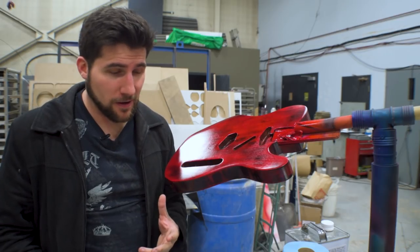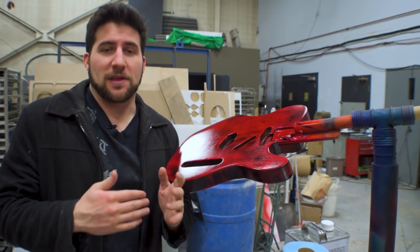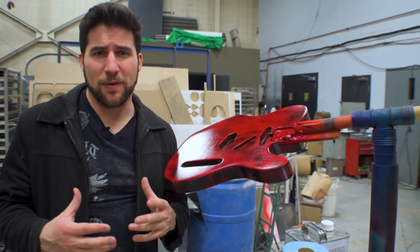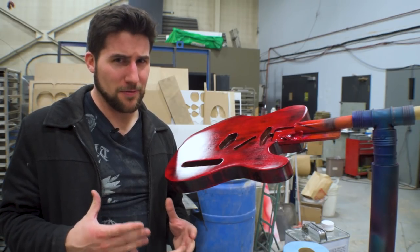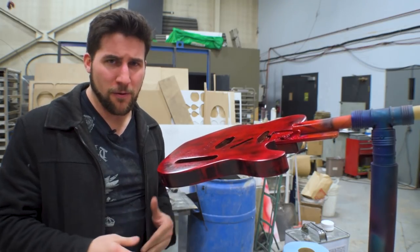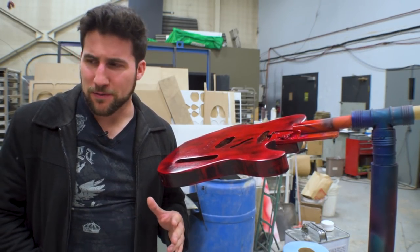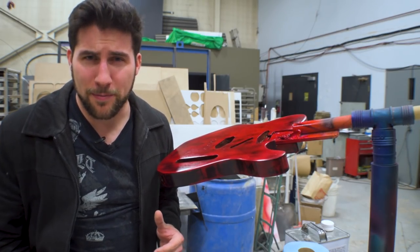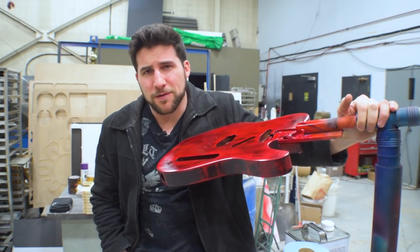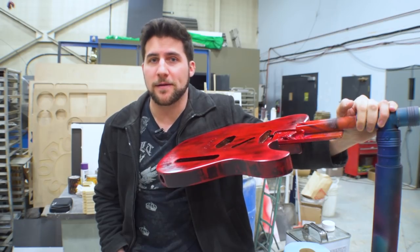Before we get into the demo, let's talk lacquer. Lacquer is something that builds by melting into itself — it doesn't build in layers. You've probably heard me say this before, which means you don't have to sand between coats, although a lot of people think you do. It's not a bad idea if you're going to let your lacquer dry for a good day or so — you can sand between coats if there are imperfections. But it's not necessary for adhesion like it is with a lot of paints. Nitro generally takes about a month before it is technically ready to polish, though you can do it sooner — it's just not recommended.